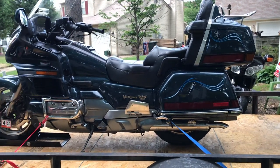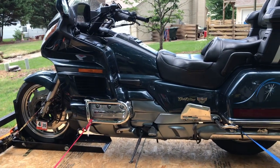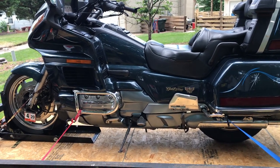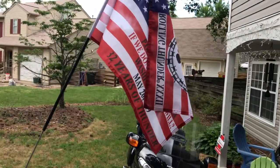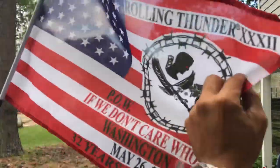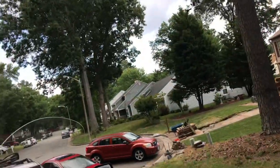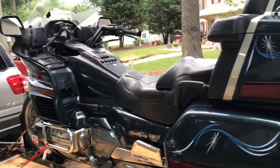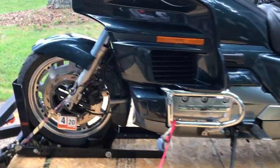I'm gonna make this video short and sweet. We just finished moving this bike from Washington DC down to Newport News — almost four hours on the highway and back roads. We went to Rolling Thunder this year, May 2019, and my dad's bike broke down. The clutch got burned — it's a 30-year-old bike, so she had every right to die.